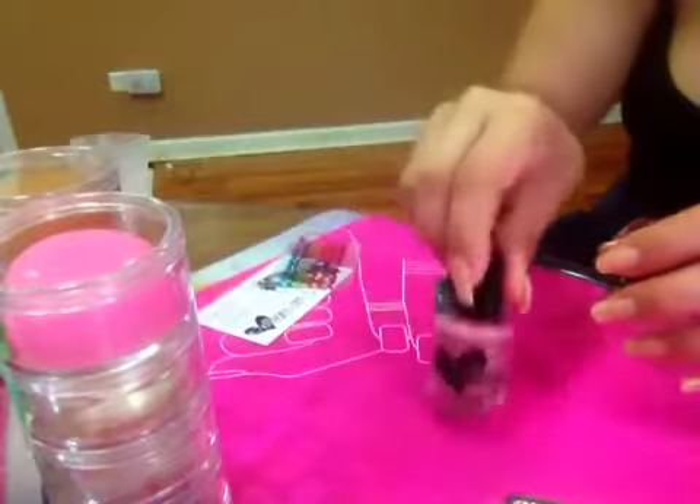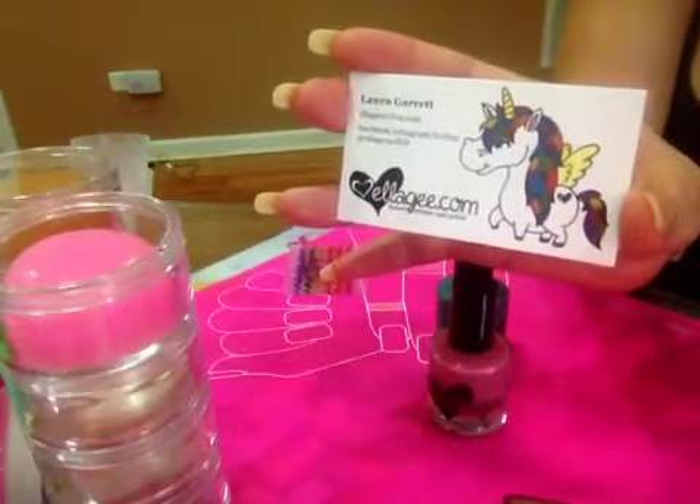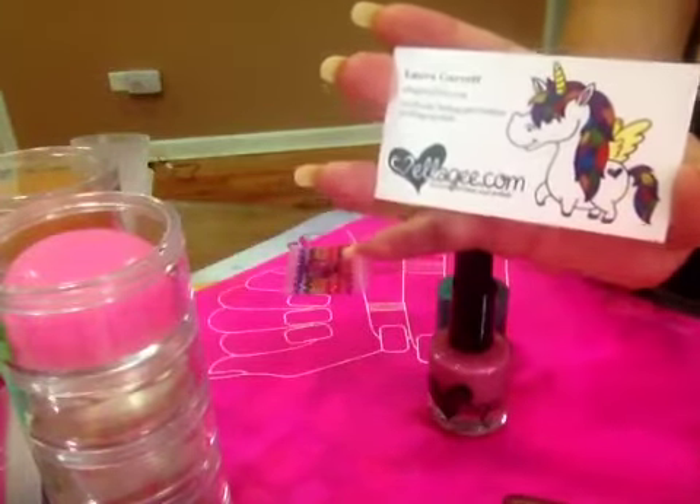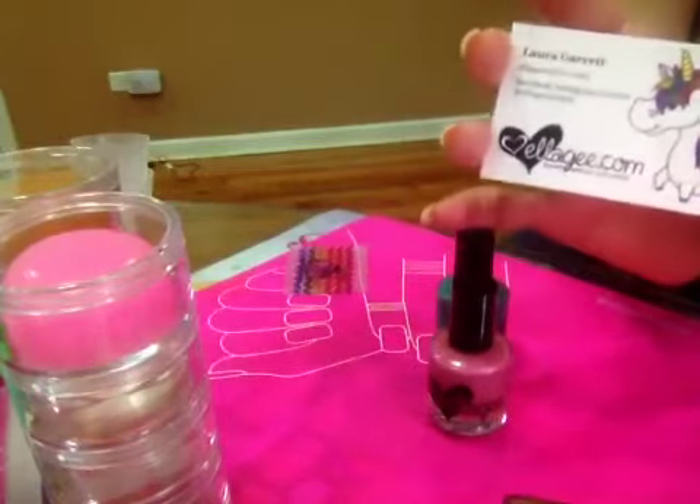I got these two polishes from this company. If you purchase from them, please let me know how it is — it's my first time. Fast shipping, by the way.